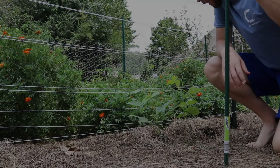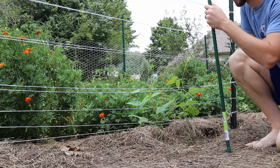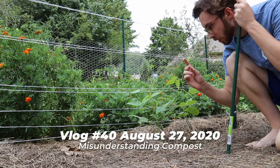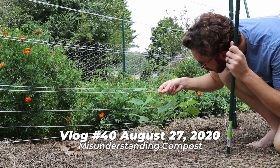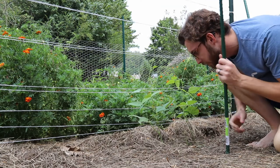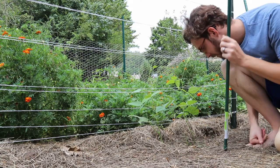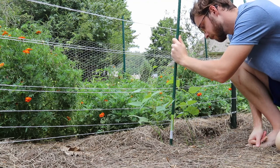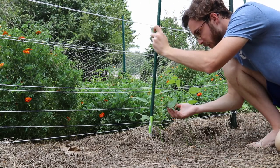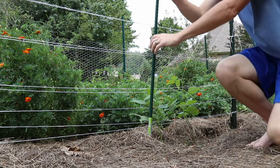Normally I could just take string from the electrical conduit at the top of this trellis and bring the string down and have the beans crawl up like that, but I would need to have that string in the ground somehow. Since there's already beans here, I'm just going to put this rod in the ground and let the beans go up this rod. I also just found some aphids with the ants trying to farm the aphids again over here, so I have to wash those aphids off.